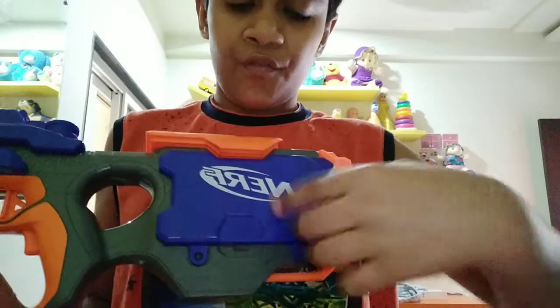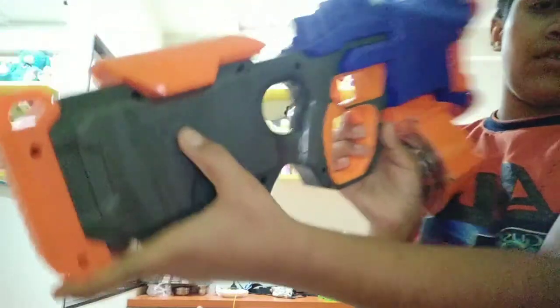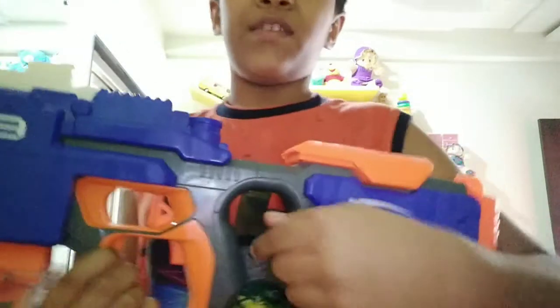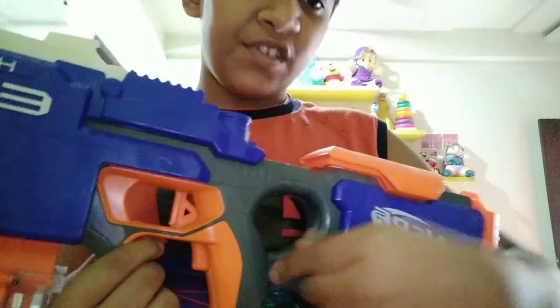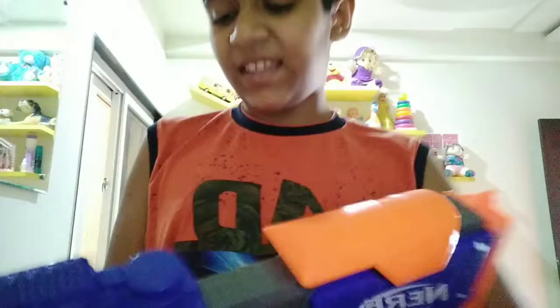Here is the Nerf logo. Same thing on the back side — Nerf logo over here but the coloring differs. Here is the main gun of this blaster. One star minus for that. And it's the tumble stock — it's kind of annoying. After playing for 50 to 20 minutes you will kind of hate it. Here is the red trigger.